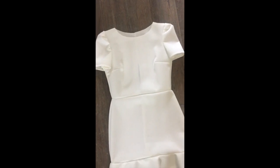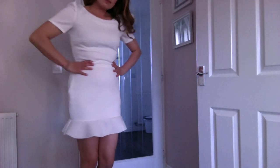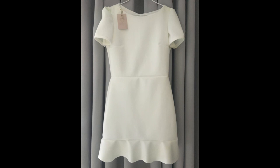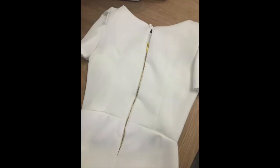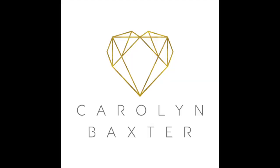And there you have it. Your dress should now look like this and is ready to wear. Thank you very much and I'll see you in the next video.